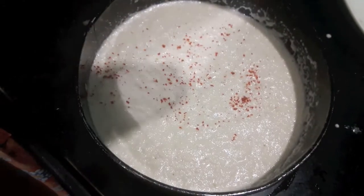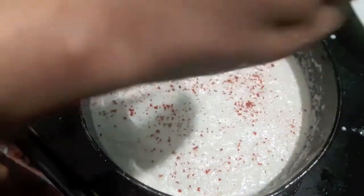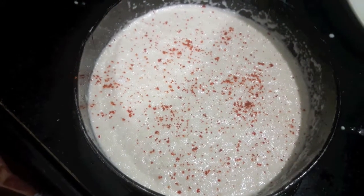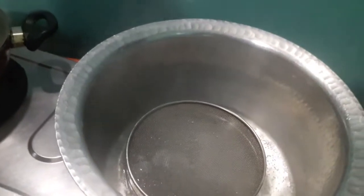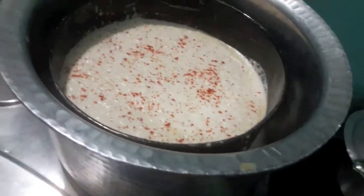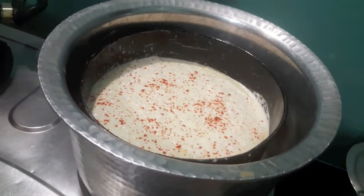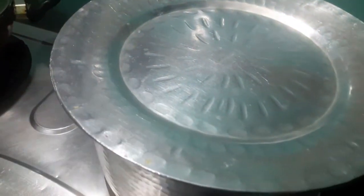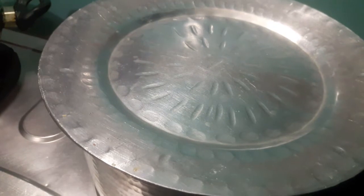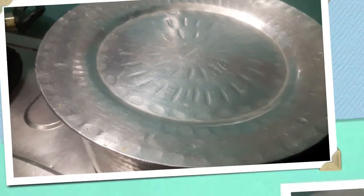I will sprinkle some red chili powder. Now I will steam the dhokla. In the vessel I have added water and I will place the pan in it. Cover it with a lid. We will steam it for about 12 to 15 minutes. Make sure not to open the lid, or else your dhokla will settle down and it won't be spongy.